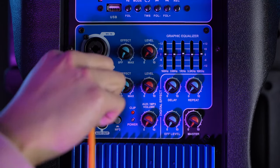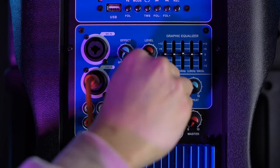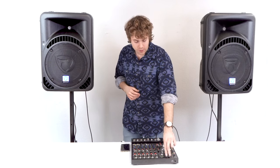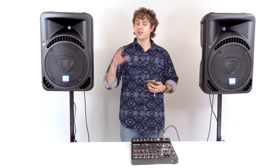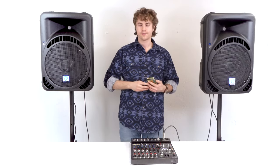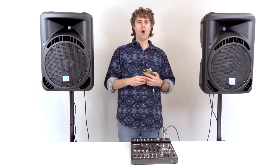Take the other ends of the quarter-inch cables and plug them into the line inputs on the back of the speakers. Then raise the line volume knobs, raise the master volume knobs, and raise the main left and right faders on the mixer. Finally, raise the levels on the aux channels.